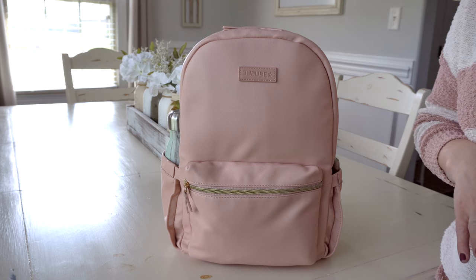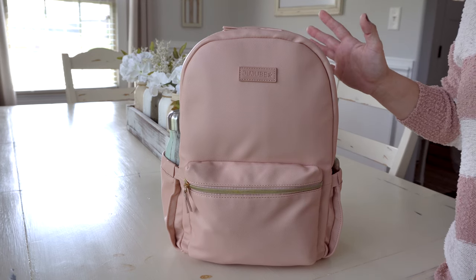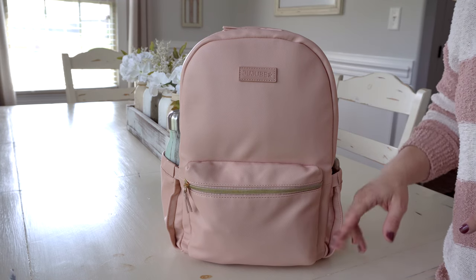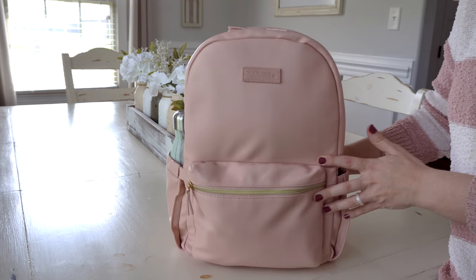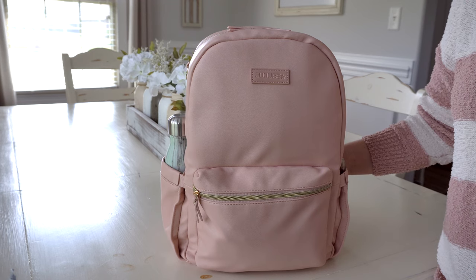If you want to see a full review of the midi, I'll link it right here. This bag features smart pockets — 10 pockets total. It has a mommy pocket with a key fob, expandable bottle pockets on the sides, an electronics and change pad pocket on the inside, and a zippered security pocket.